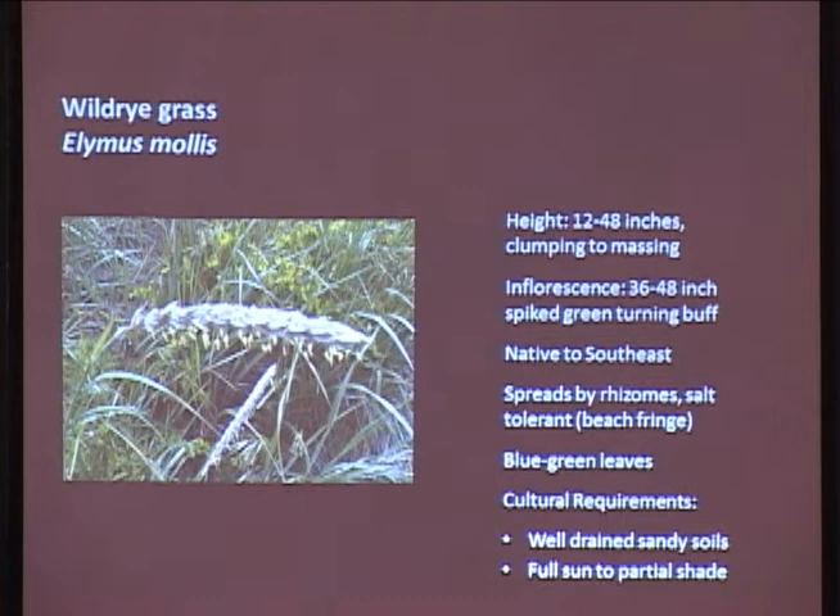Wild ryegrass - this one you see along the beach fringes. It needs really sandy soils and is tolerant of salt, but it's got really nice blue-green foliage and really nice seed heads. This is one that will spread - it's got really aggressive rhizomes and will form a huge colony, which can be good. Really easy to dig up - they pull right out of the sand. They range anywhere from 12 to 48 inches tall depending on how much organics are in the soil. As soils get wetter, they get shorter; if they're really well-drained, they get taller. Sandy soils only for these guys.